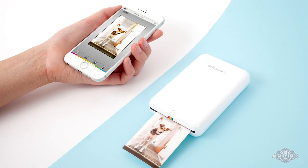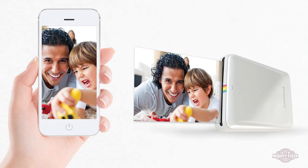connect to your phone or any other mobile device and print directly to it. It costs about $130, it's available everywhere, and it is pretty reasonable at 50 cents per shot — $25 for a hundred sheets.